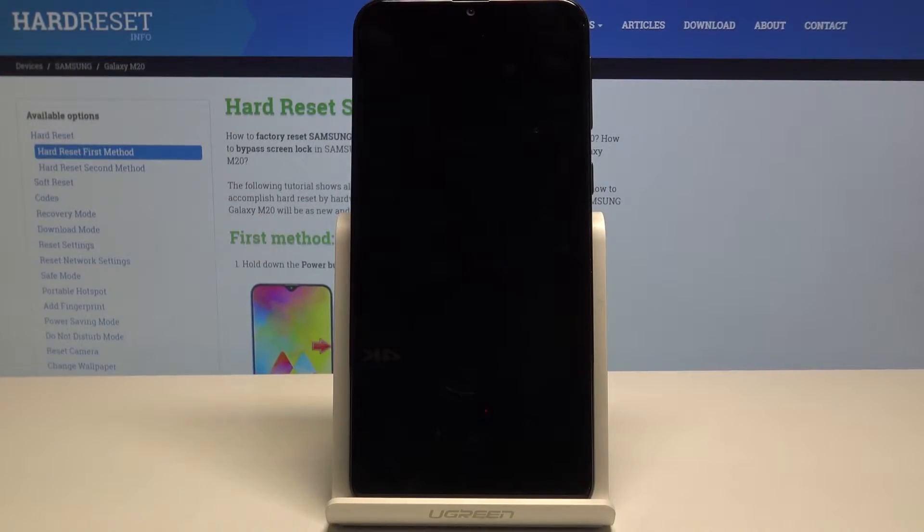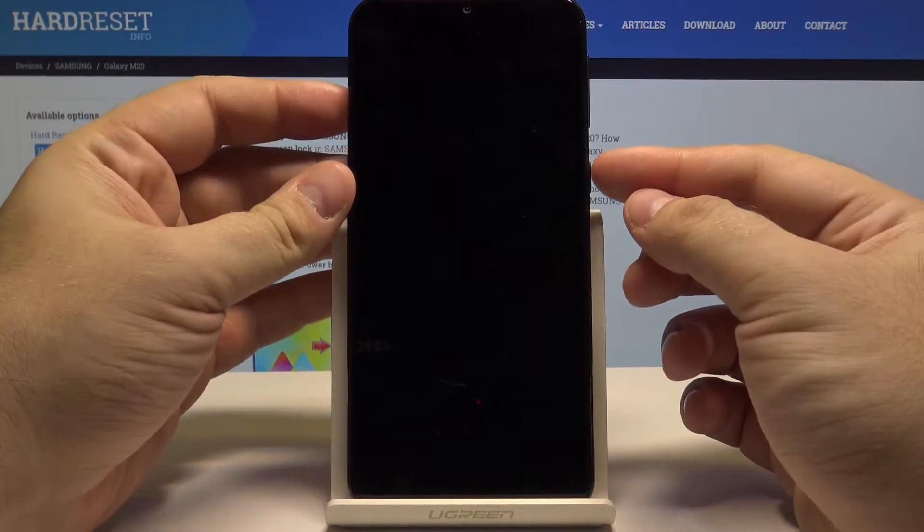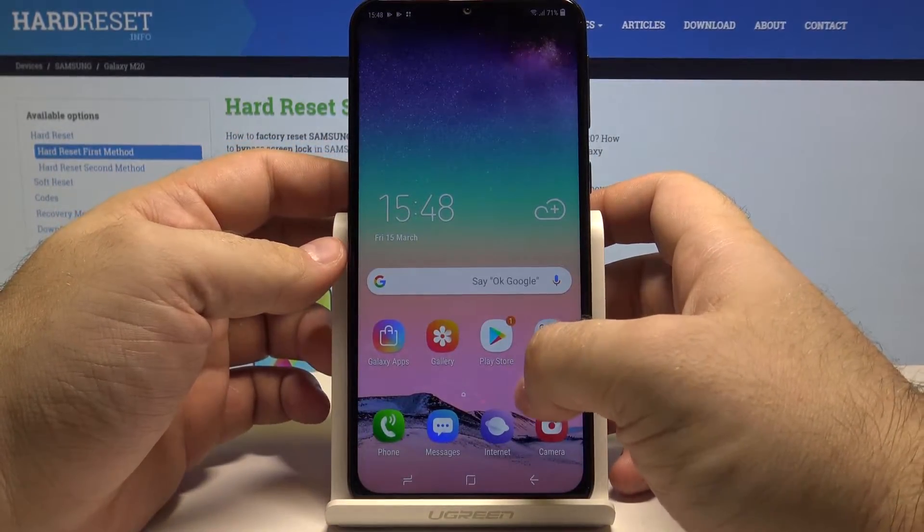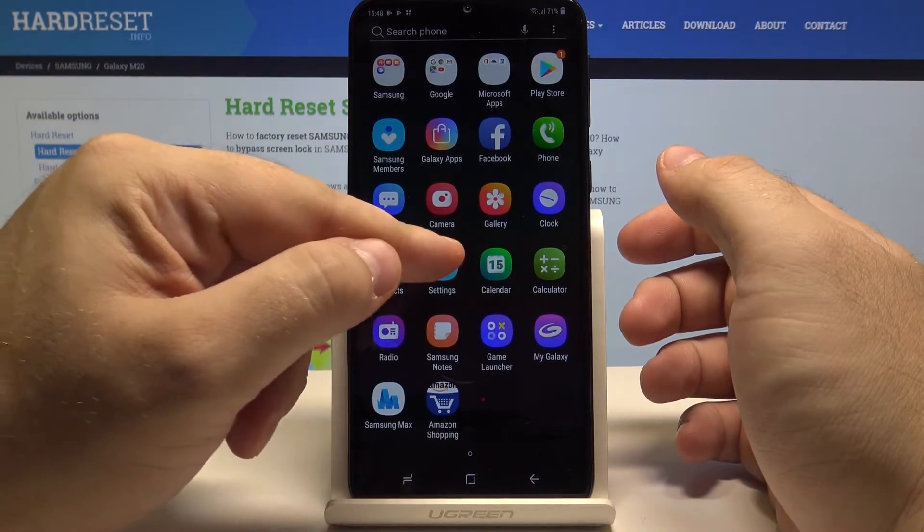Hello, today I will show you how to enable Google backup on your Samsung Galaxy M20. Let's start by unlocking the phone by pressing the power key and swiping up. Now swipe up once again and go into the settings menu.